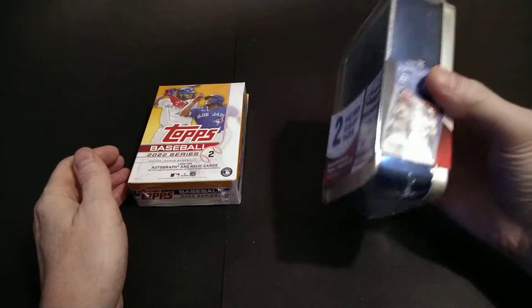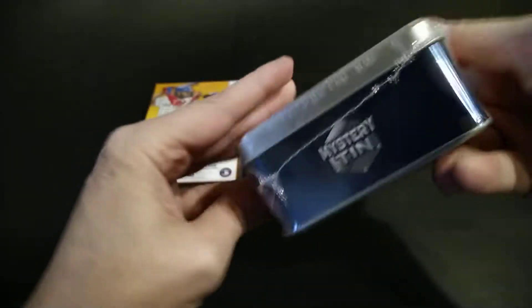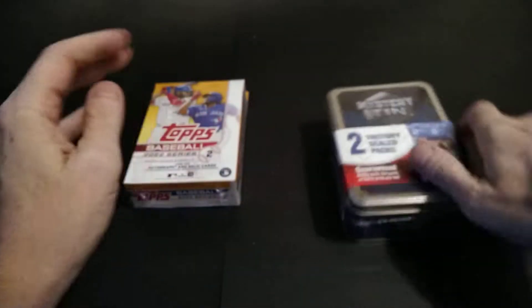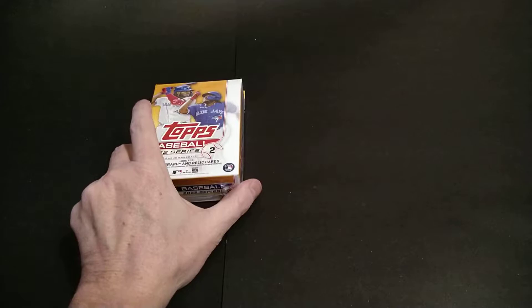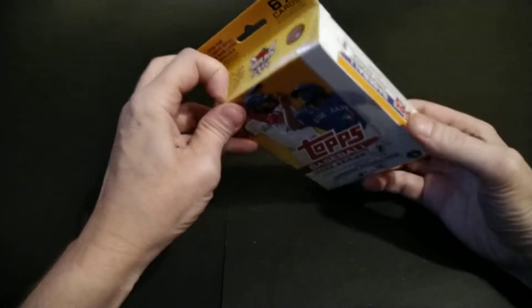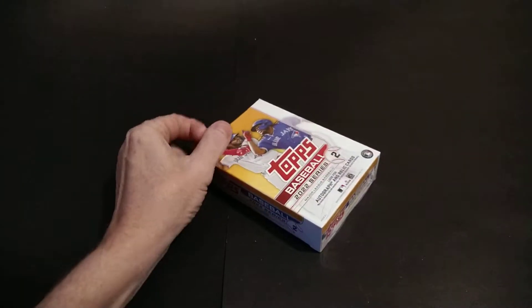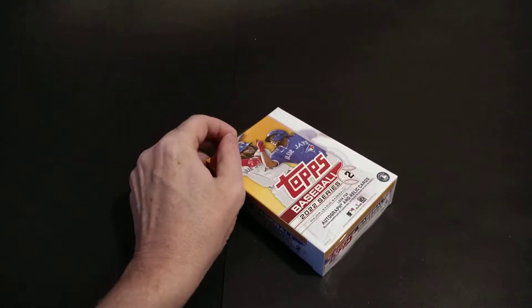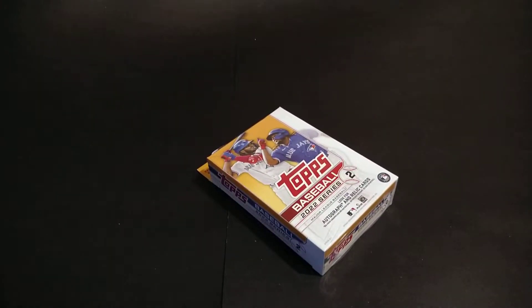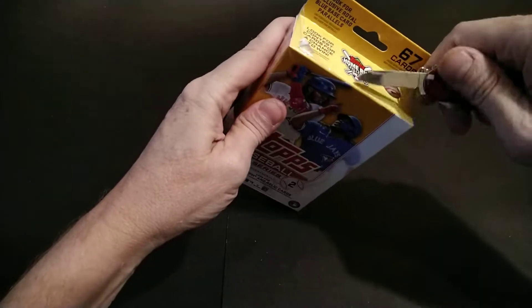It's just our friends up in Canada - these guys like to do repacks. It's MJ Holding; they really don't say much on the side or the bottom. There were a lot of those sitting on the shelf. I went in to get some more blasters, but they didn't have blasters - only hanger boxes. I'm still working on a base set Series 2, and I know factory sets are out. I might get a Julio or a short print, let's see.